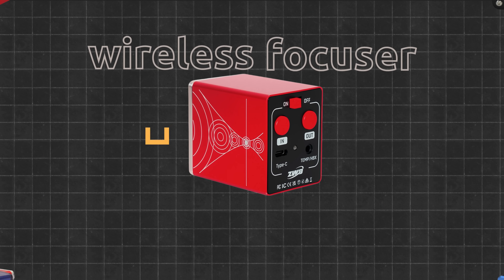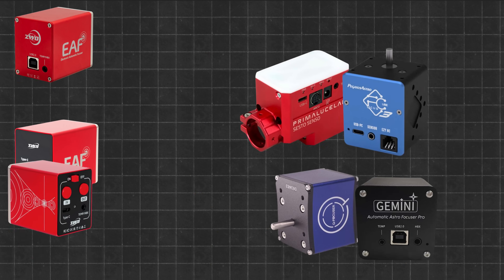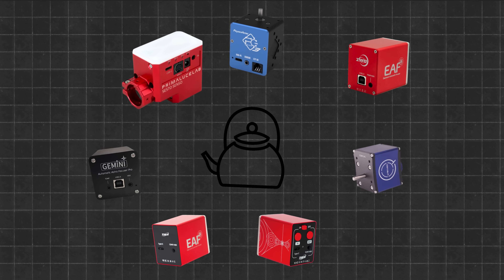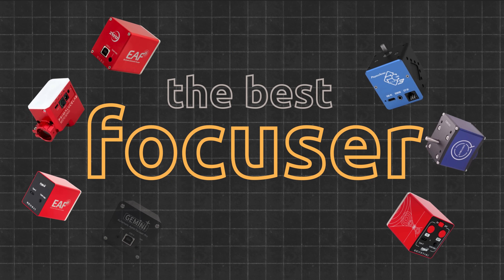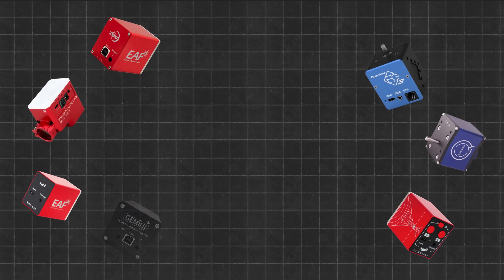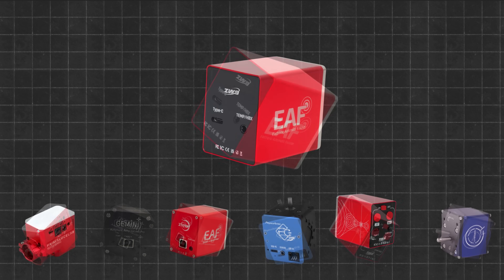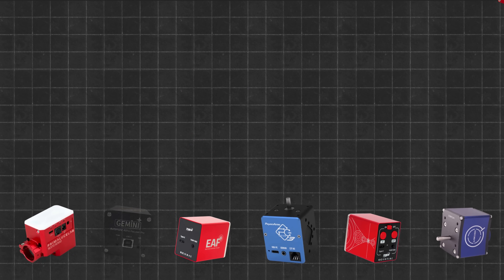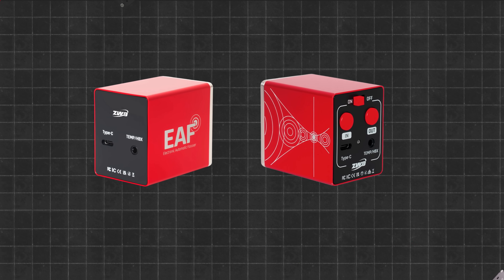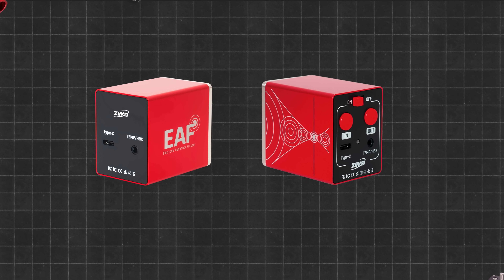One thing's for sure: the wireless focuser race is heating up. Expect cleaner designs, smarter integration, and probably one that tries to make you coffee while auto-focusing. At the end of the day, the best focuser is the one that fits your workflow, not just what ZWO thinks it should be. We'd love to hear your take — going Pro, staying with the N, or waiting for something better? Drop your thoughts in the comments. ZWO hasn't reinvented the focuser, but they've definitely refined it. It's lighter, more polished, and increasingly ecosystem-aware. Thanks for watching, and as always, clear skies and fewer cables.